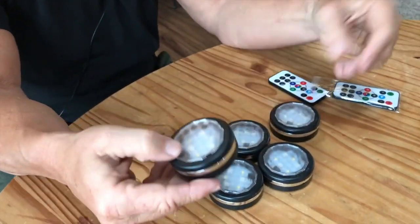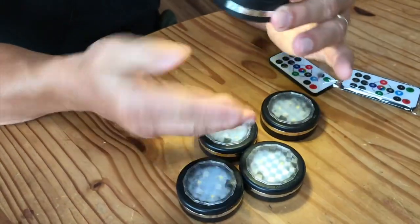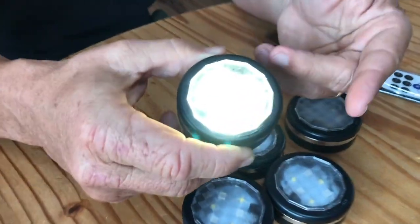I put batteries in one of these — this is the one. You basically just push it and you can see that's some pretty good light that will come down. It's kind of perfect for those little dark nooks and cranny spots that you have on your counters.